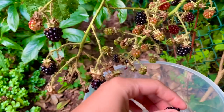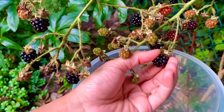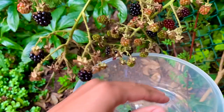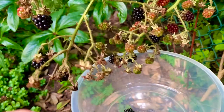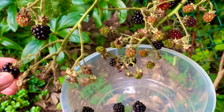I'm not really bothered if I pick some that are overripe. What I'm going to do is put them in the freezer so that I can mix them with some apple crumble or with my yogurt and enjoy them.